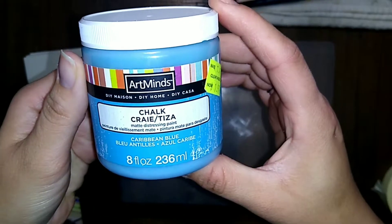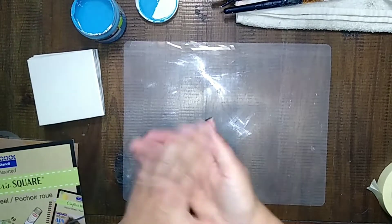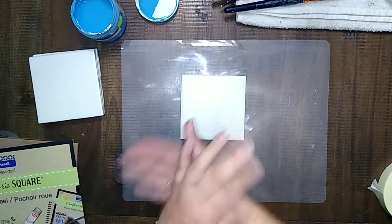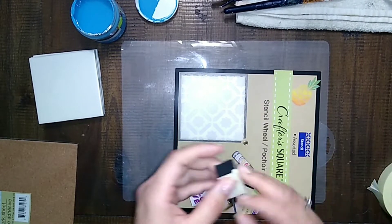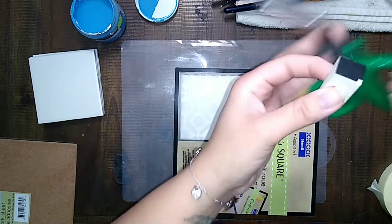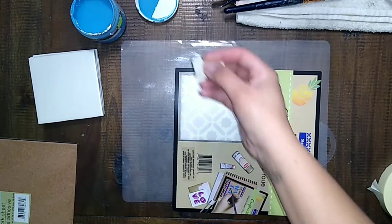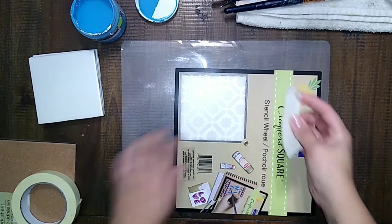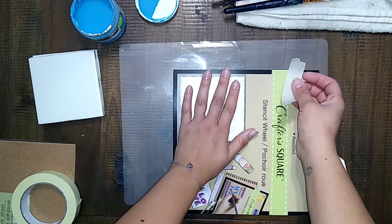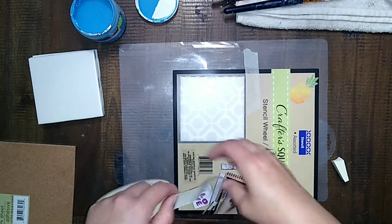I'll be using a cork adhesive sheet from the Dollar Tree as well as this little stencil wheel that I got from Dollar Tree. And I got this awesome color of chalk paint at Michaels on clearance over the summer — or actually it might have been a year or so ago. I really love the color, and I'm going to be using a makeup sponge to paint the stencil, because the makeup sponge just works better.